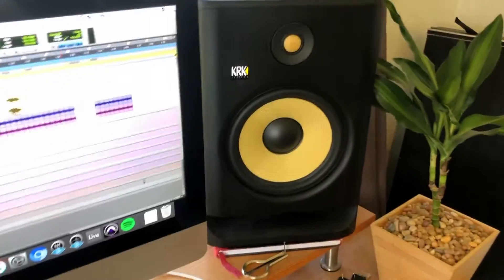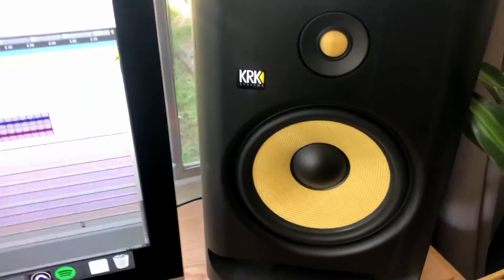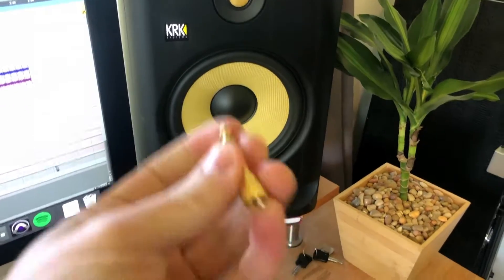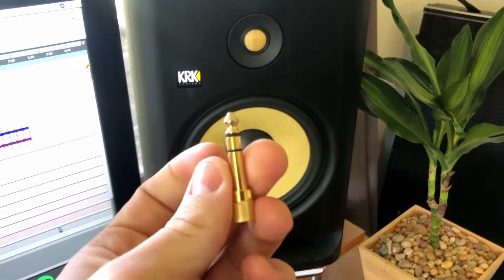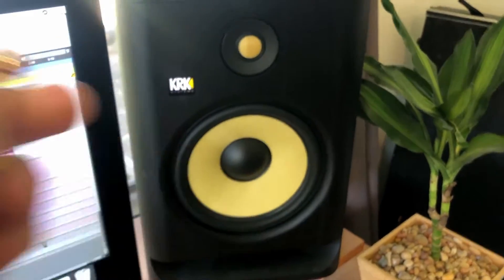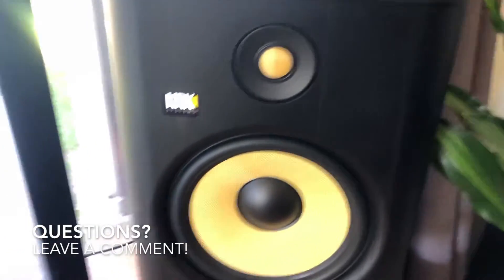If you want to use both left and right channels, you'll need a splitter — 3.5 millimeter out to two 3.5 millimeter, or two quarter-inch TRS cables — and then directly into your KRK monitors. Pretty simple.